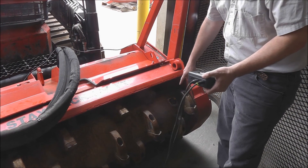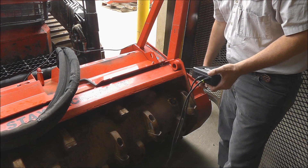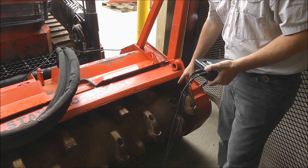Now that we've got the new correction weight welded, we're going to go ahead and run a reading again to see if we get down below 0.15 IPS.